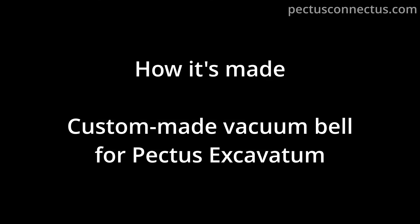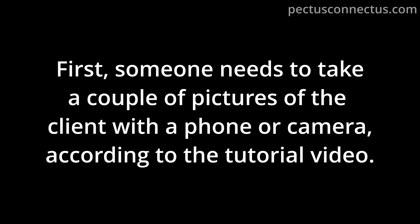How it's made? Custom-made vacuum valve for Pectus Excavatum. First, someone needs to take a couple of pictures of the client with a phone or camera, according to the tutorial video.